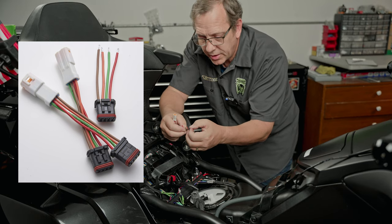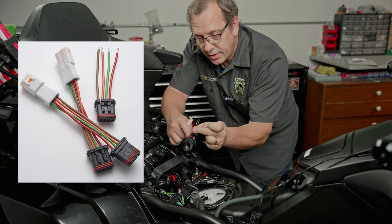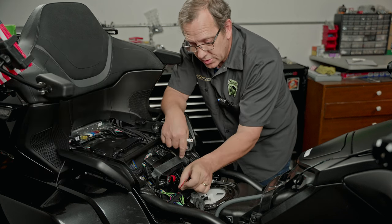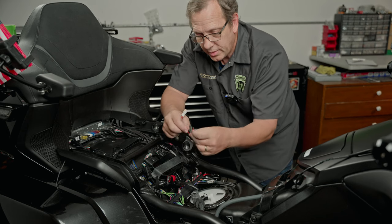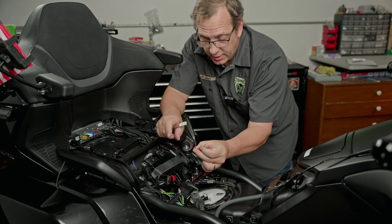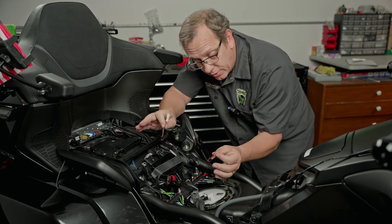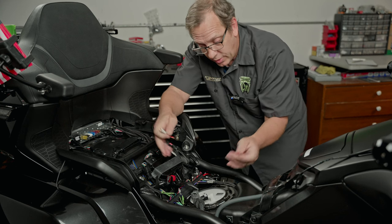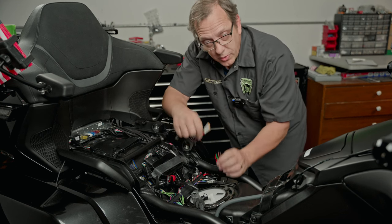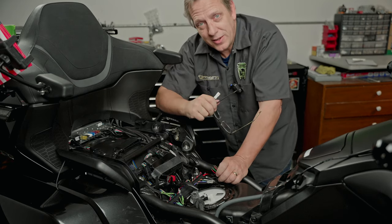We also have a universal mount, so if you just want to plug something in, this is just a pigtail with open wires on it and has the same water-resistant plug right here. You can run the wires to whatever you want, knowing that it's isolated in there. So these two adapters mean that if you have some other lights on there and you want to still have it be this clean, there's still a way to do that. Again, goldstrike3d.com — I'm Ken for Gold Strike, thanks for watching.